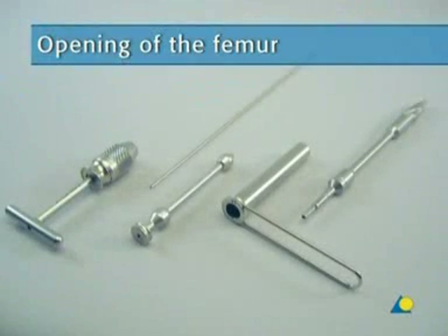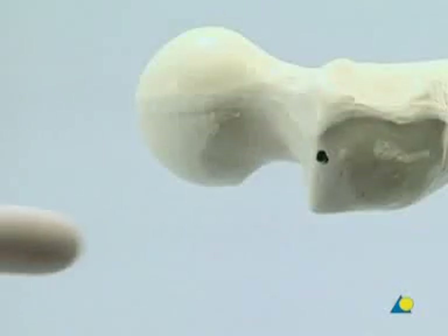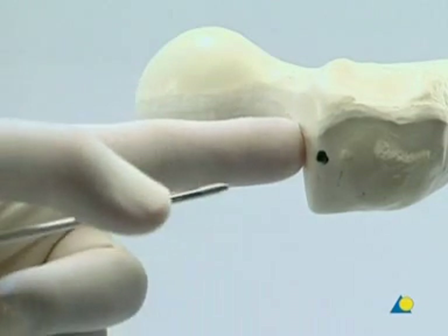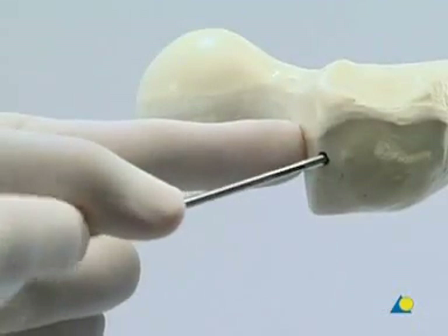The entry hole for the PFNA should be created manually, so the following instruments are used: the universal chuck with T-handle, the 3.2-millimeter guide wire, the 17.0–3.2-millimeter drill sleeve, the 20.0–17.0-millimeter protection sleeve, and the 17-millimeter cannulated drill bit with stop, which will prevent over-drilling. The 3.2-millimeter guide wire, mounted in the universal chuck with T-handle, is inserted into the tip of the greater trochanter, or slightly lateral to it, at an angle of 6 degrees to the longitudinal axis of the femoral shaft in the AP view.